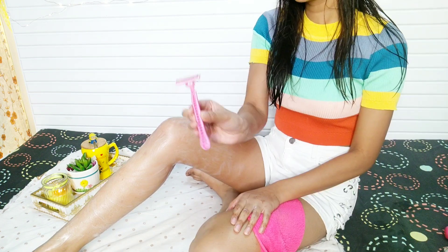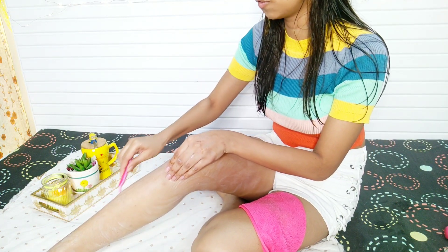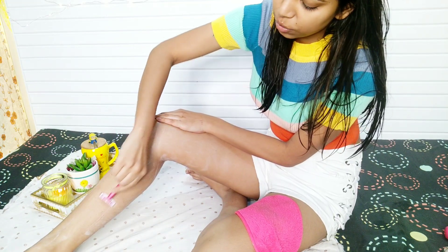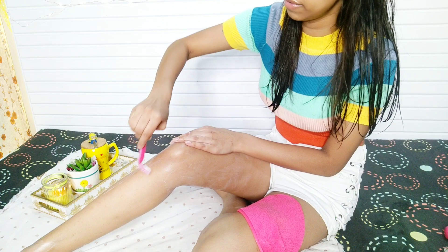I'm looking forward to shaving my hands and legs and then scrubbing them. I'm using some shaving foam to shave my legs because dry shaving is not good for your skin. I'm using this Gillette body razor. Sometimes I don't like to go for waxing, so I just love shaving — it's a very quick formula to get rid of hair on your body. I love shaving more than waxing.